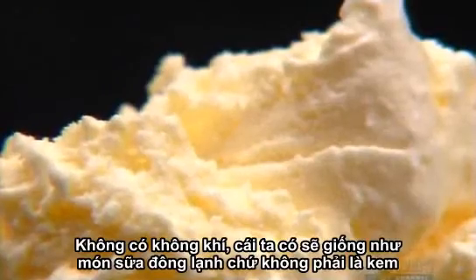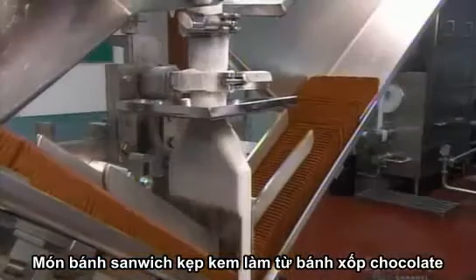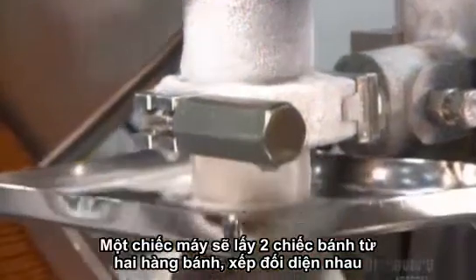Without air, it would come out looking like frozen milk rather than ice cream. The ice cream sandwich wafers are made of chocolate cake ingredients. A filling machine feeds two lines of wafers towards an injection pipe in the center.